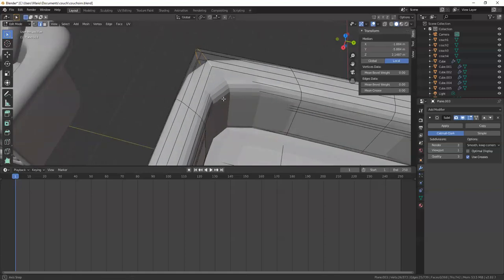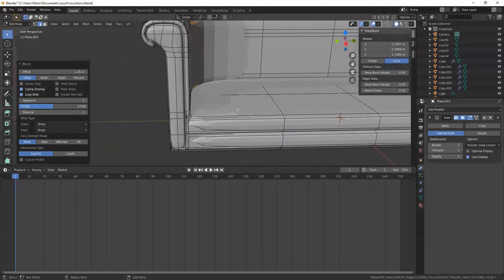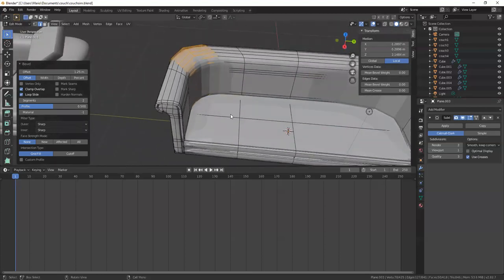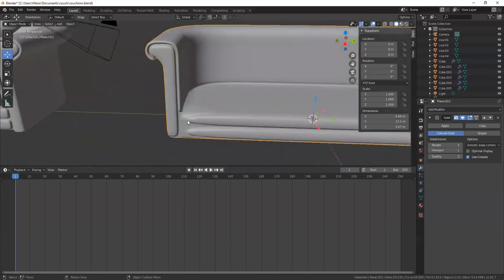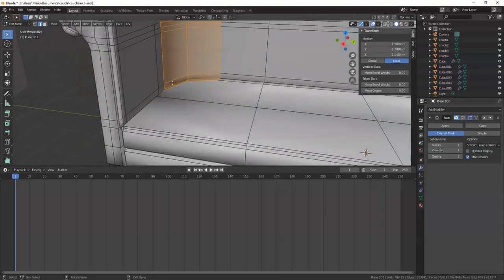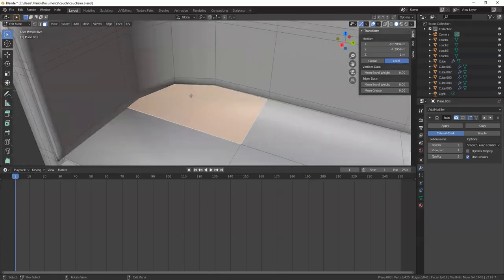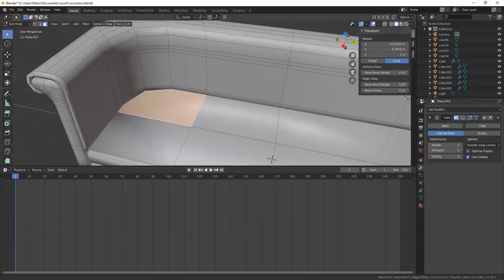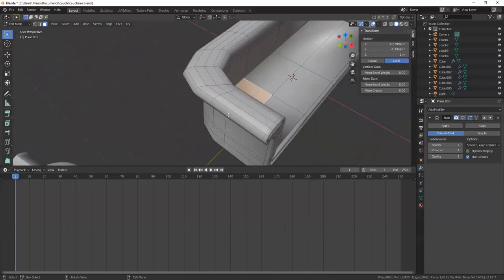I'll grab this and do Ctrl+B to bevel it — that looks fine. Now when I add the bevel on the corner, I created a face with many sides — another six-sided face — and I need to resolve that before I move on, otherwise it's going to be really hard to manage all these edge loops.